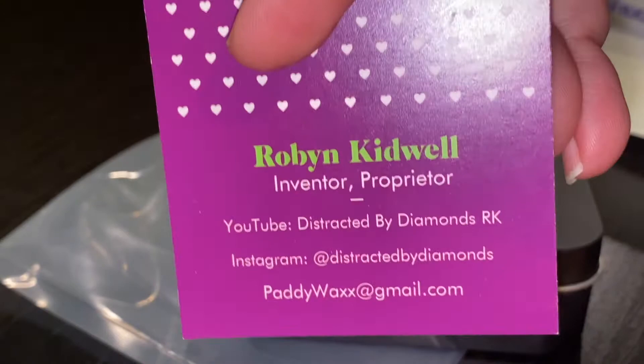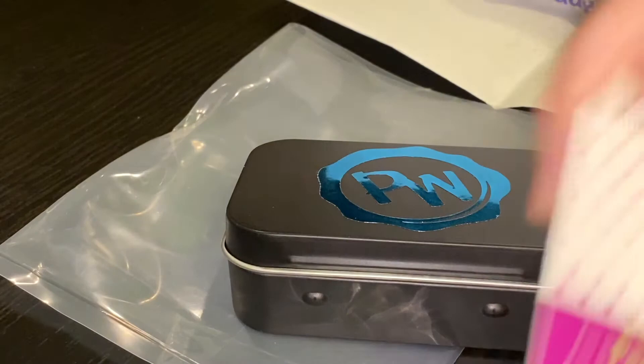It's the little things, guys. She also put in some adorable little stickers — can't wait to use these. I'm a scrapbooker, so I love it. Thank you so much, Robin, really appreciate that.